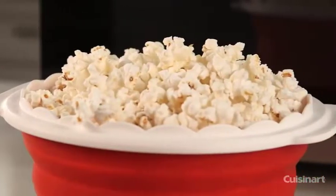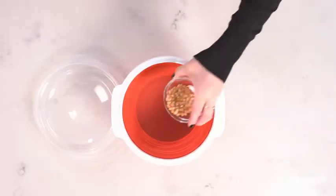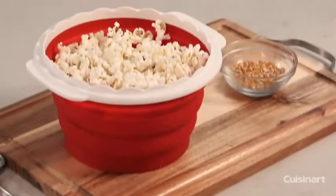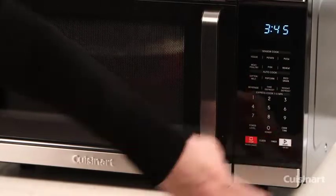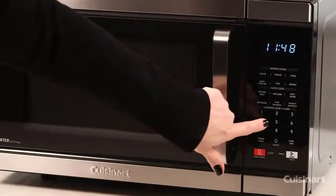Depending on the amount of kernels added will yield your results. For 5 cups of popcorn, add 2 tablespoons of corn kernels and microwave on high for 3 minutes. For 8 cups of popcorn, add a quarter cup of kernels and microwave on high for 3 minutes and 45 seconds. For 10 cups of popcorn, add a third cup of kernels and microwave on high for 4 minutes.